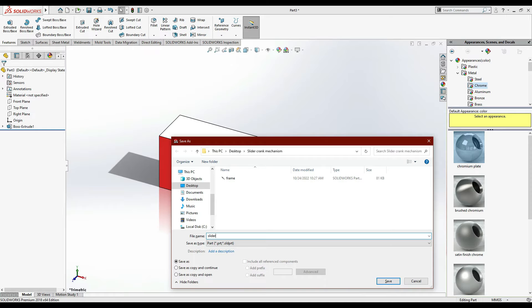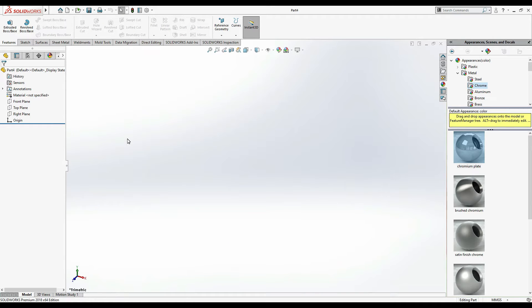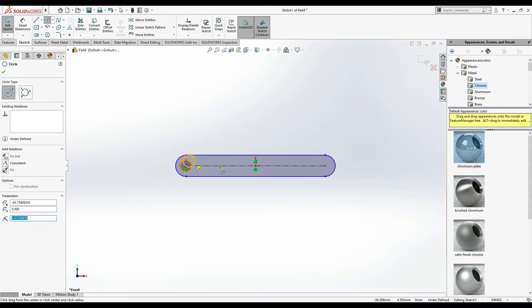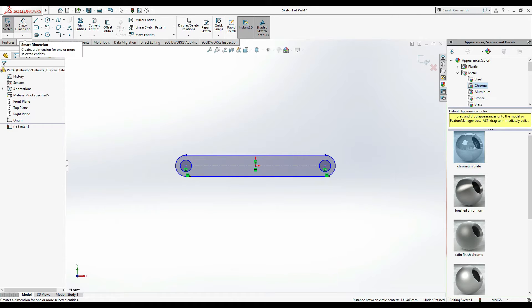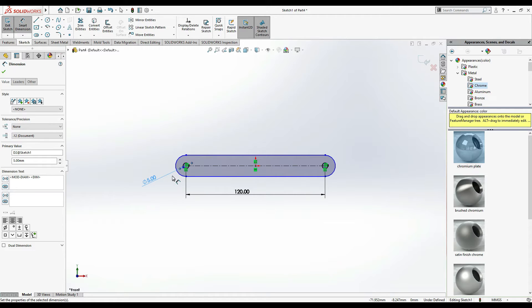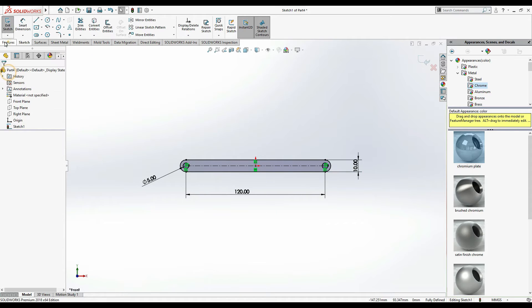Now the next part - let's draw the cranks, or you can say levers. For this I'm going to Front Plane, Sketch. This time we have to draw a slot. Make a slot, then make two circles - one here, one here. Press Escape and select these two circles and make a relation Equal. Smart Dimension: this dimension is 120 mm, and these circles are 5 mm diameter, same as the last one. From here to here is 10 mm.